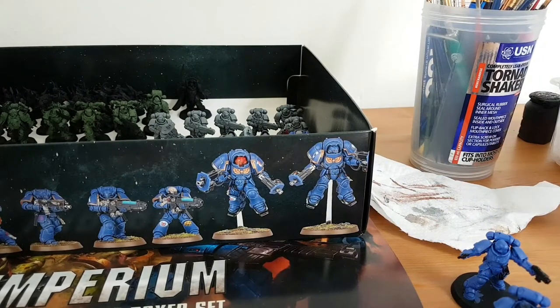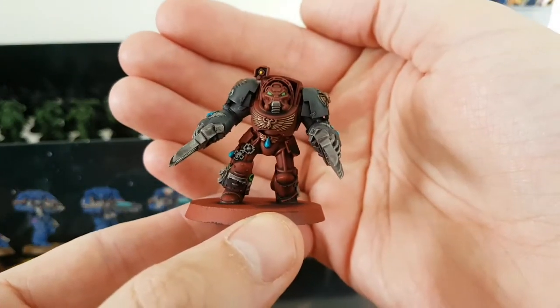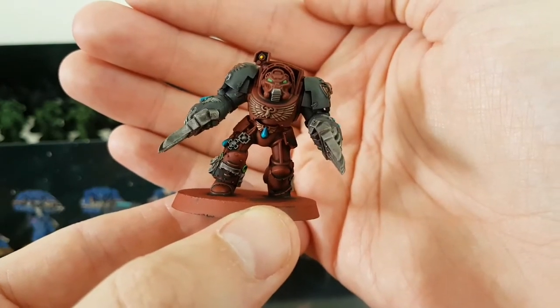I have a commission going for a YouTuber called The Rook - R-double-O-K. He sent me 10 terminators: a five-man squad with thunder hammers and storm shields, a five-man squad of lightning claws, and a librarian in terminator armour. I've finished the lightning claw squad - well, it's 99% done. I'll base the full lot all in one go.